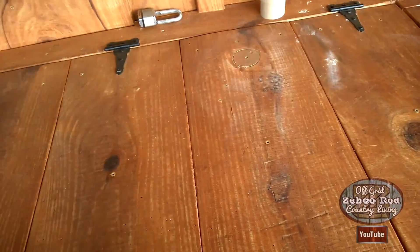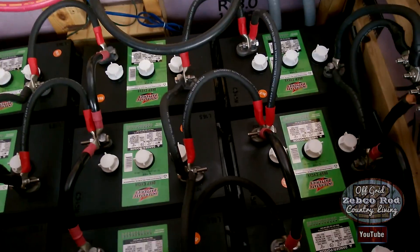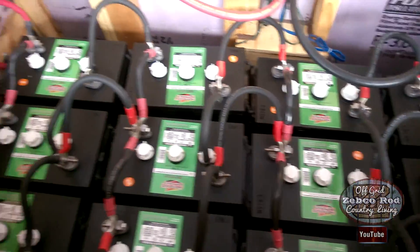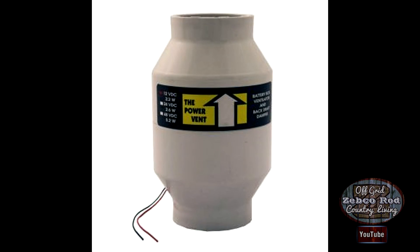It gets really hot down here on the south facing porch where these batteries are, and I just wanted to remove some of that stagnant air in there in the summer when it's really hot. While we're upgrading the battery bank this year, I figured it'd be a good time to install it.